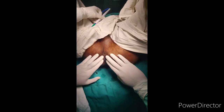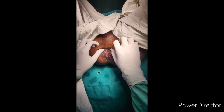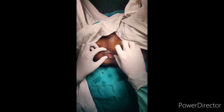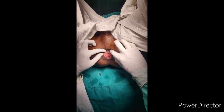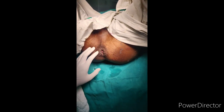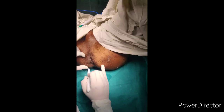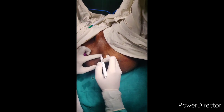Thiersch repair is done mainly in patients who are high risk or very debilitated, or in children. Chances of recurrence are more common in adult males, where a high recurrence rate is seen. The goal of this procedure is basically palliation.